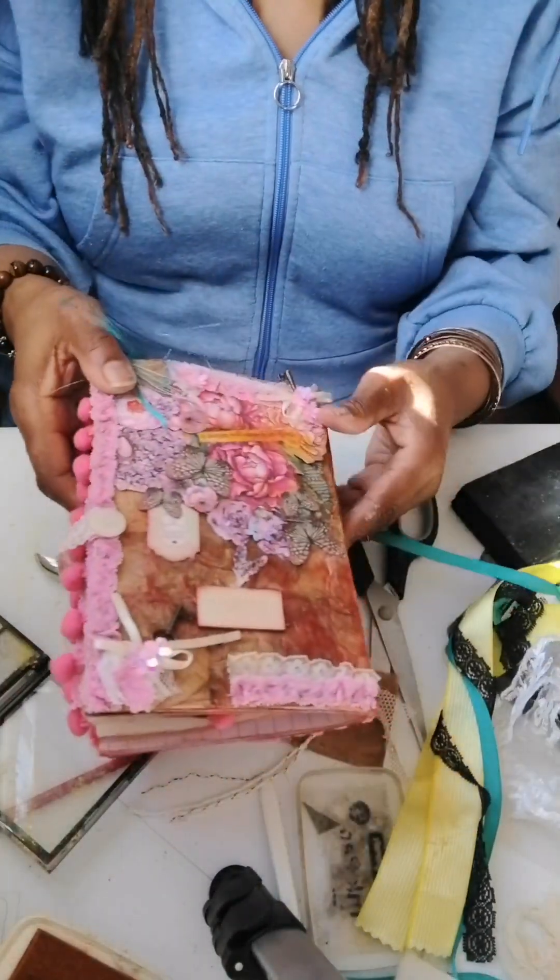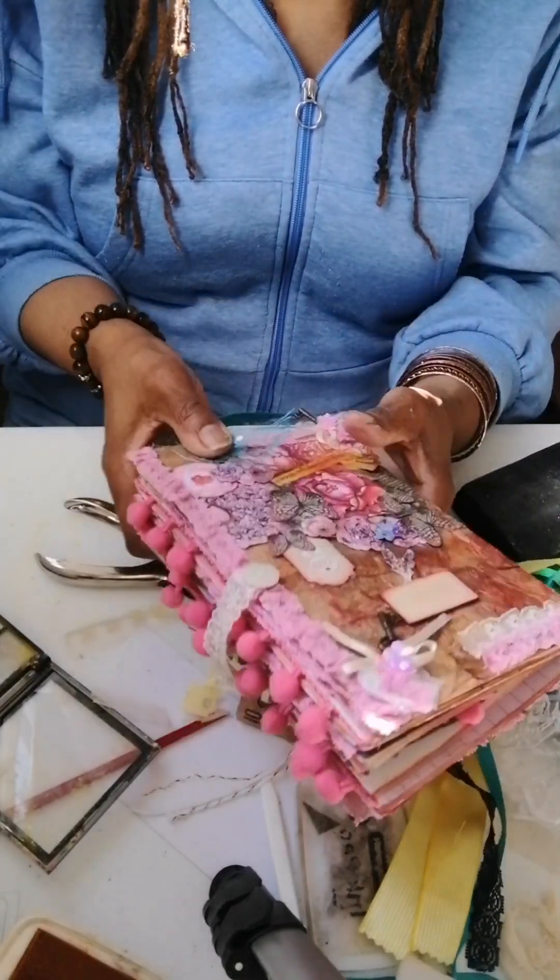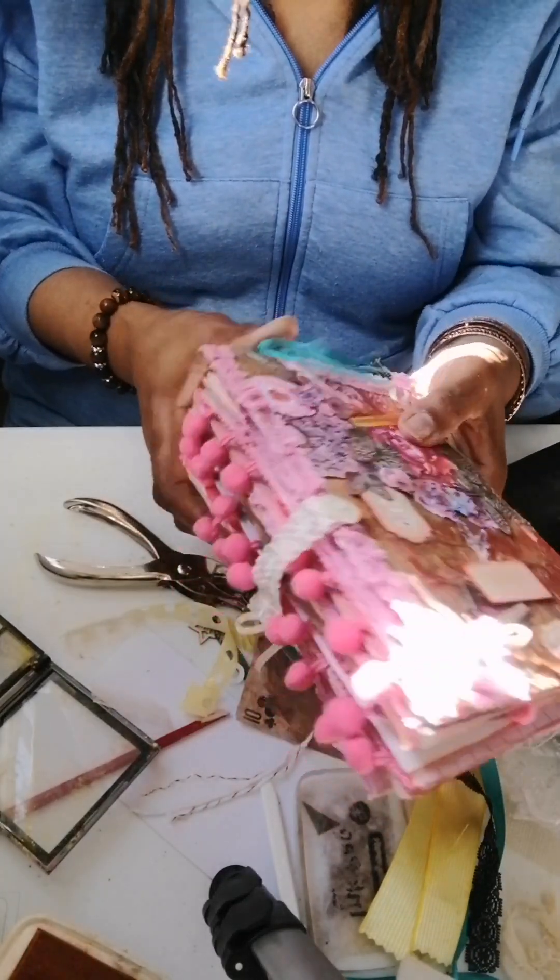This is one of my books that I made using tea bags as the cover.